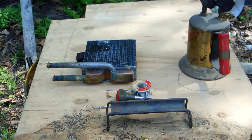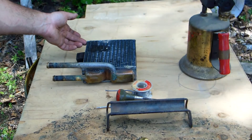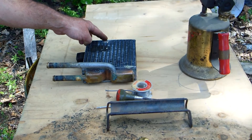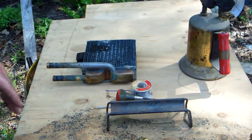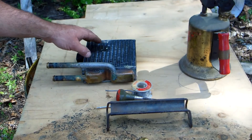The way to do it with a torch, if you do use one, is to fill your core up with water up to a point. What will happen otherwise is you'll be playing your heat in there and in just a matter of seconds the whole solder joint just melts away and you have to redo all of it.